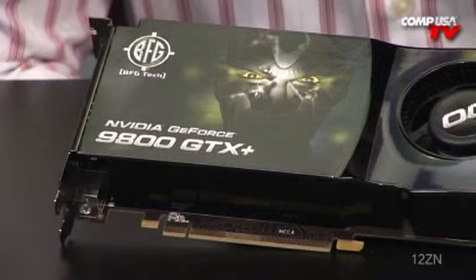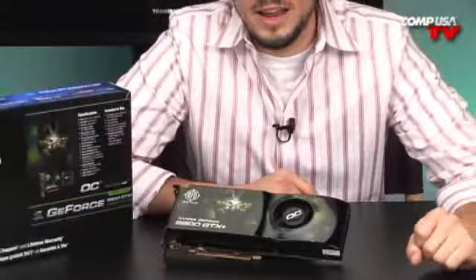See that right there? That's the plus. You know what that plus stands for? I don't really know, but I know what's the difference between this one and the regular 9800 GTX.